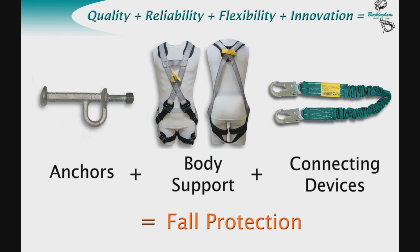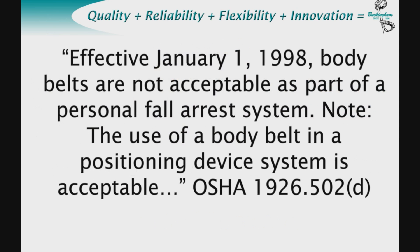Fall arrest systems are comprised of three components: anchors, body support, and connecting devices. All three are required for any fall protection system. Without the ABC components, fall protection cannot be completed. OSHA states, in 1926.502D, effective January 1, 1998, body belts are not acceptable as a part of a personal fall arrest system. Note: the use of a body belt in a positioning device system is acceptable. This makes the use of a harness a necessity.